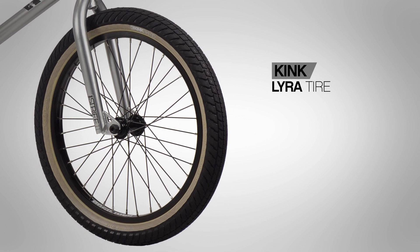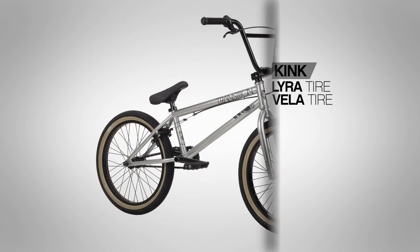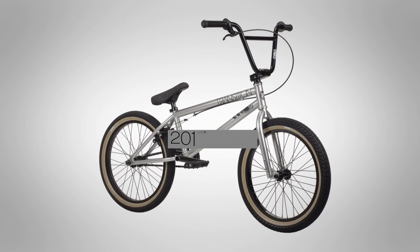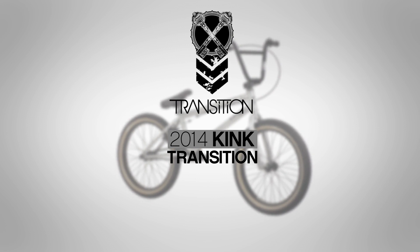To top it off, the Transition comes with tan sidewalled Kink Lyra 2.3 inch tires in the front and Kink Vela 2.1 inch in the rear. This is a great mid to high level bike for the intermediate to advanced rider. Find out more information about all of our products at kinkbmx.com.